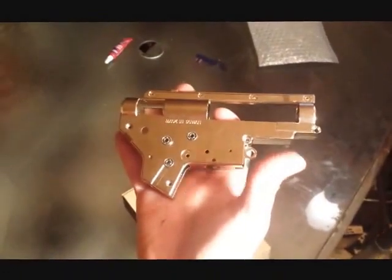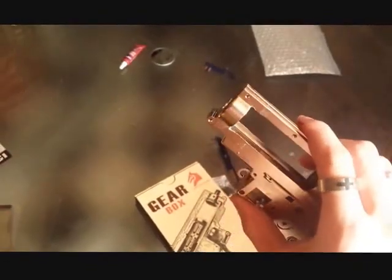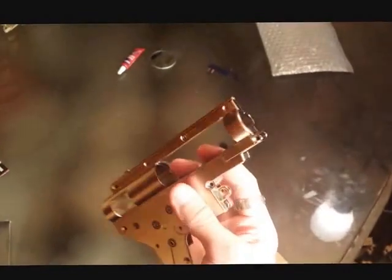Thanks for watching, guys. This is the Lonex version 2 gearbox. I'll have a review video posted of the gearbox. Now you guys know how to radius a gearbox — that's a must-have if you're going to have any sort of stressful setup, plus a Zorbo pad.